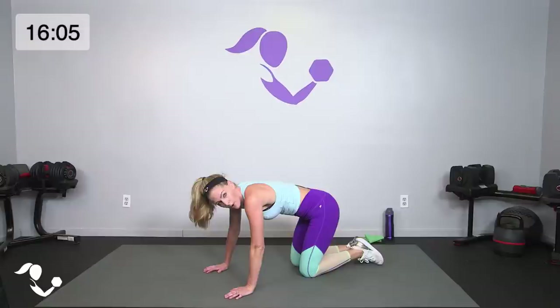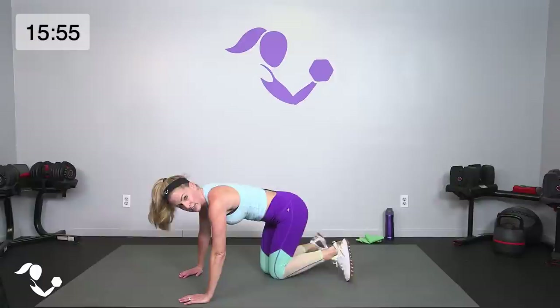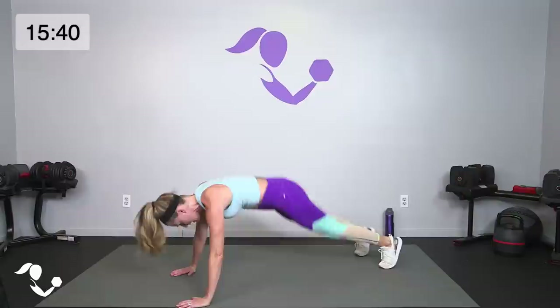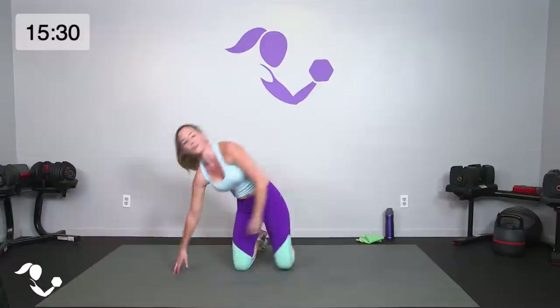Last one — bring it up, pop it up with a little jump out for a jack, then down. If you're modifying on your knees: bird dog and push-up, keep it the same. Otherwise little jack — take it down, superman, up and jack, down, superman, up and jack. Slow reach and out — yes team, you got it! Five, four, three, two, one — breathe!